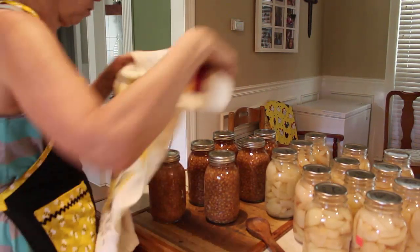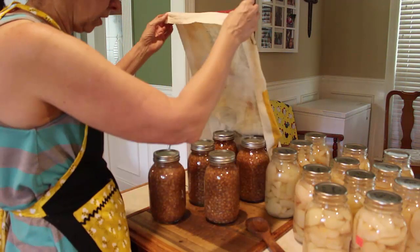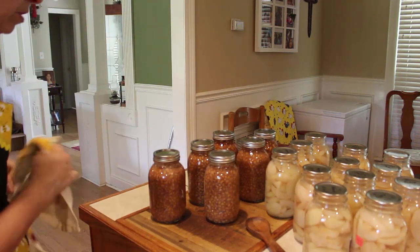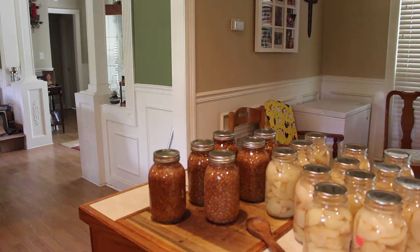I usually lay a towel over them for just a second to absorb any water off the lids. You don't want to mash down on them, just get a little of the water off so they'll seal faster. That's our seven jars of pink eyed purple hull peas — you can see they turned a little dark in there, and that's what you want. Thank you guys!